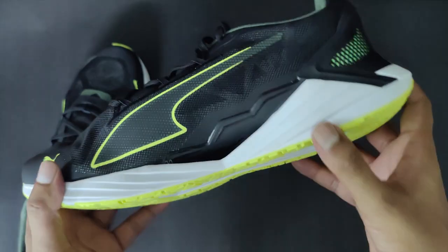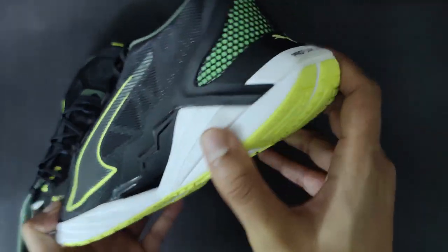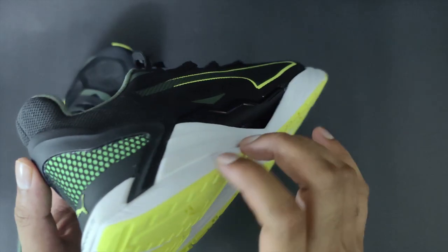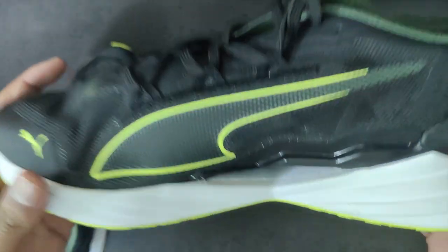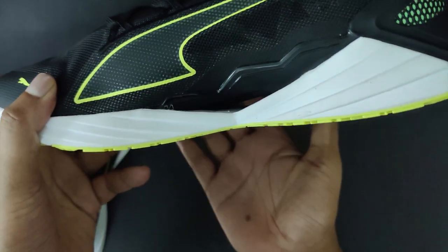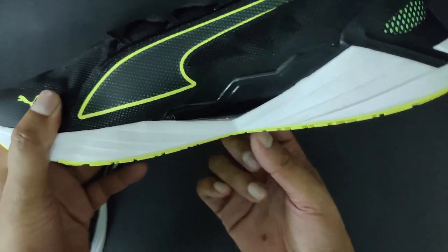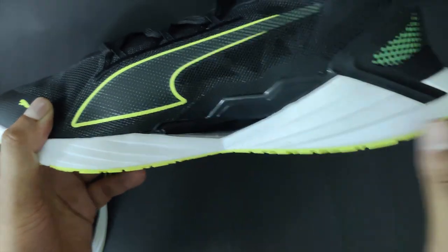The midsole material is made from an enhanced EVA polymer which is 43% lighter than the traditional EVA material. The negative space — this crucial feature — makes the shoe very light and balances the load evenly between the front and the back.